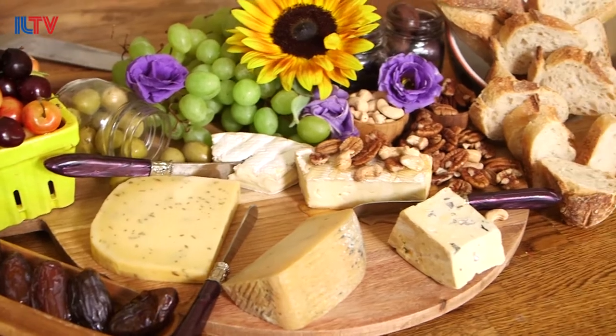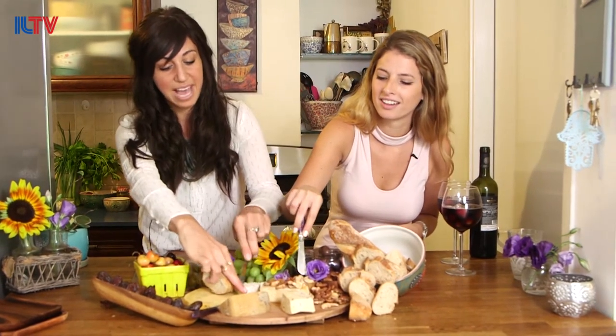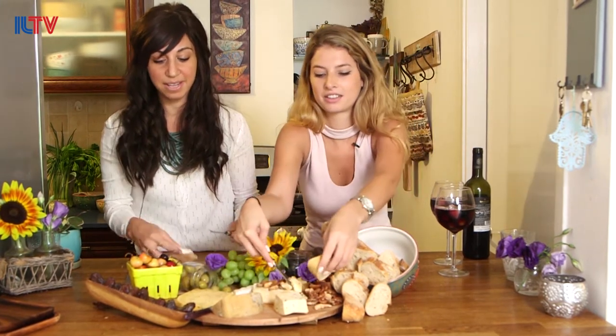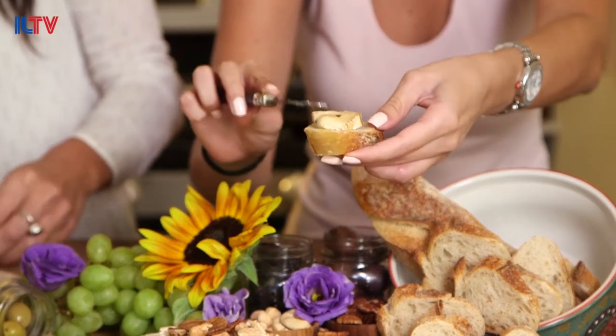Let's dig in! I'm going to take some brie — that's brie with honey drizzled on top — and put it on top of my bread. I think I'll just stick with the cheese and bread for now.